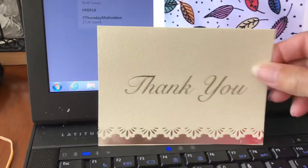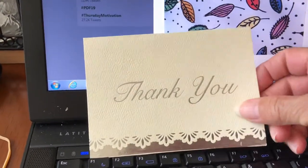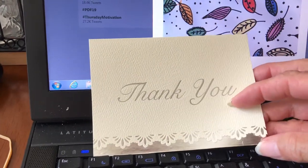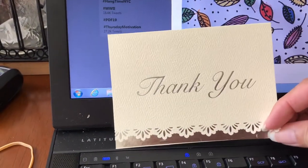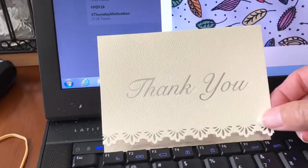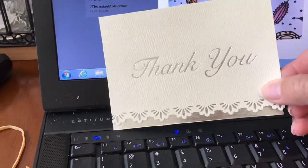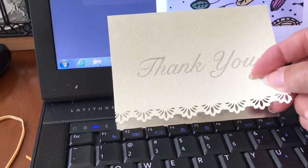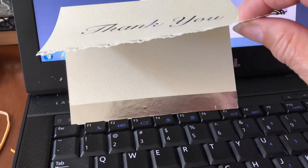Here's another one — with this card I took a border punch and punched the bottom, creating a nice pretty lace-like border. Then to enhance it further, I took a piece of silver metallic paper and glued it to the bottom.